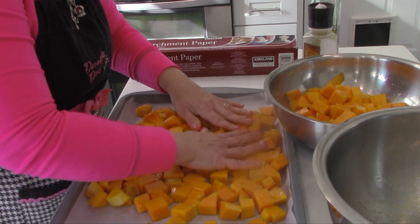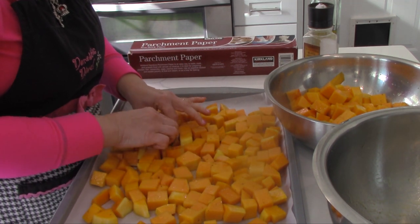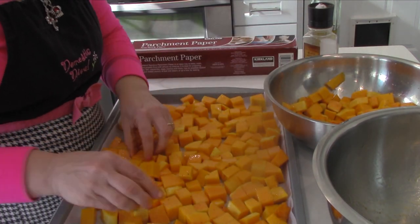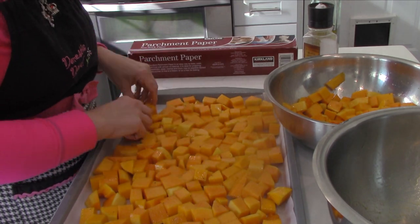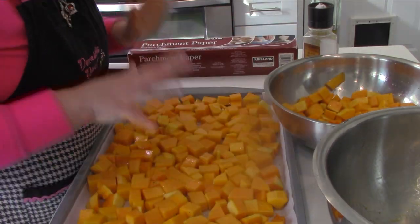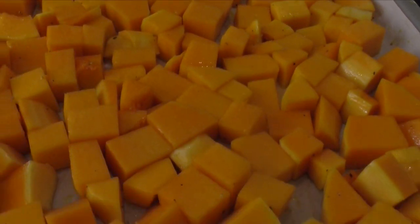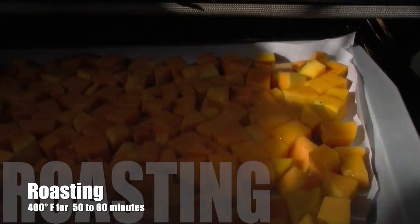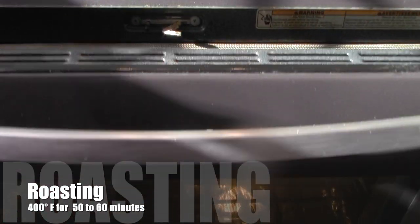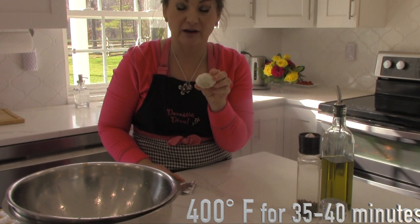Remember, roasting brings a different flavor — you cannot achieve the same result if you just put it in a pot boiling with vegetable broth. They are going to go into the oven. I am also going to roast the garlic.